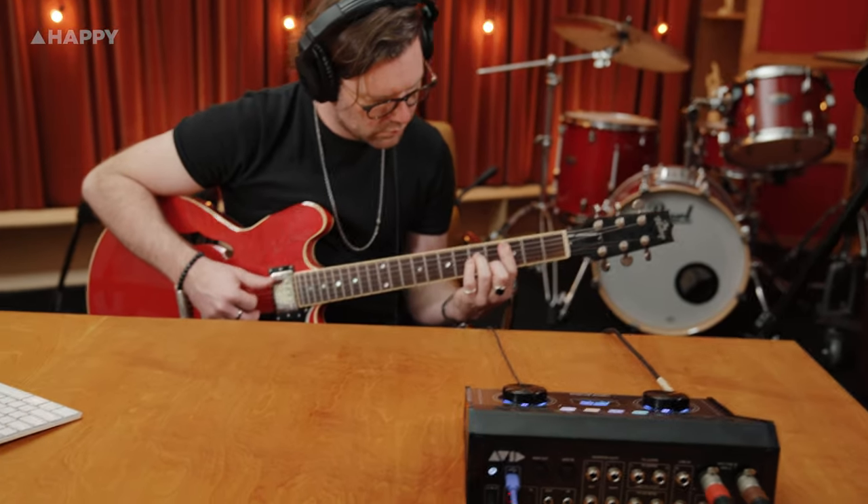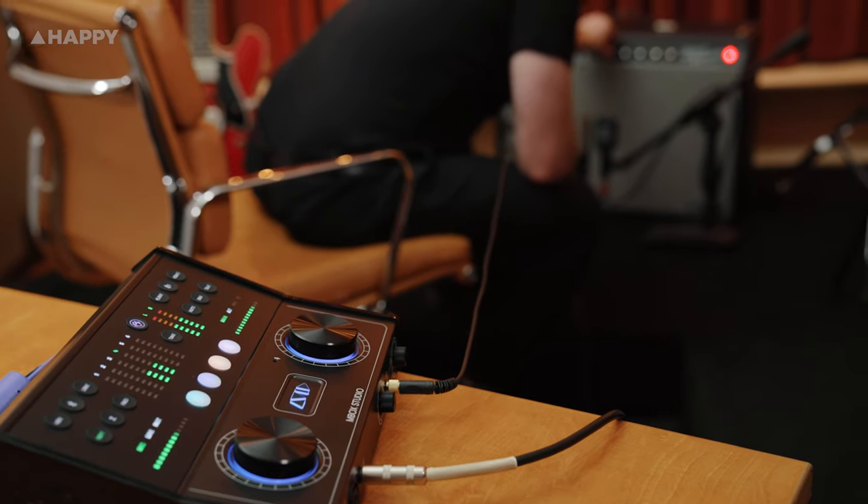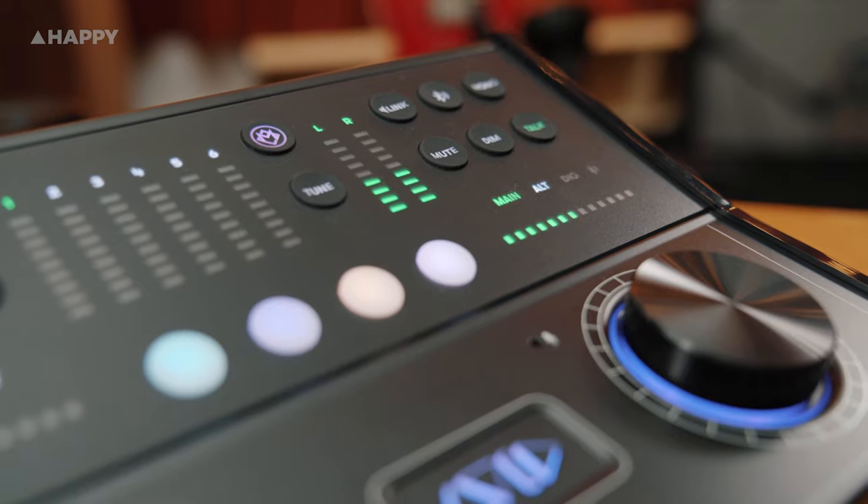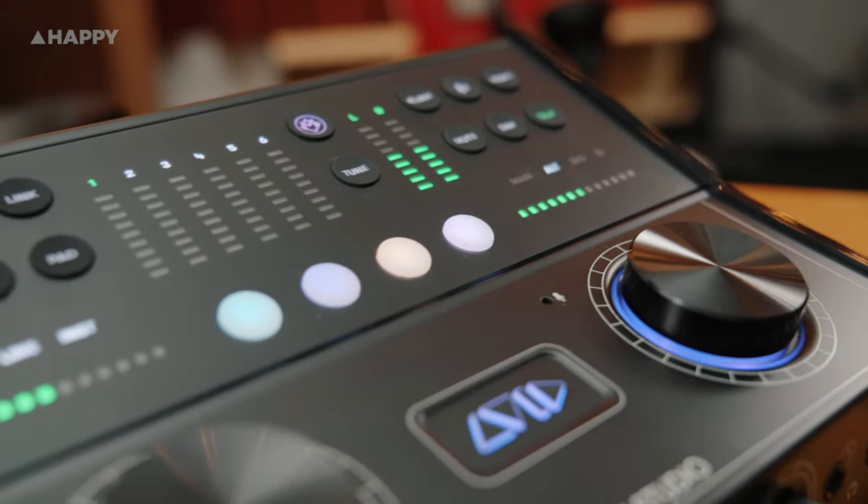It was so easy to lay down some guitar, reamp it, connect my iPhone synth, and clap into the talkback mic to get a musical idea down — all without being bogged down in technology. I will say that I wish the reamper had its own software labelling, as I had to trawl through Pro Tools to find out which output it was. It's Output 7.